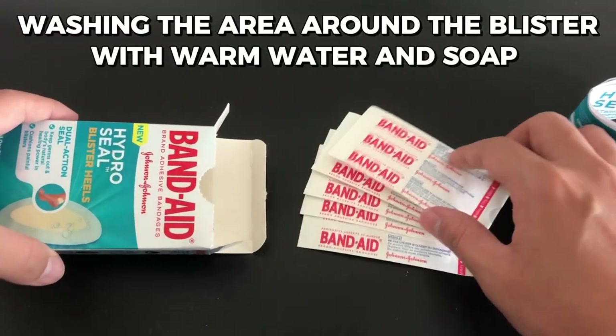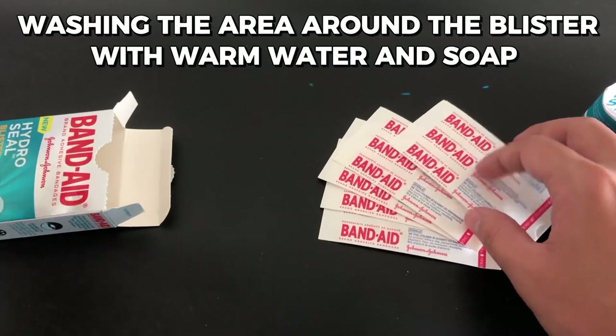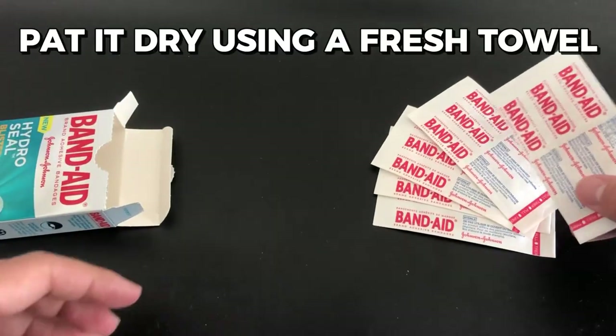Washing the area around the blister with warm water and soap is the first thing to do. Pat it dry using a fresh towel.